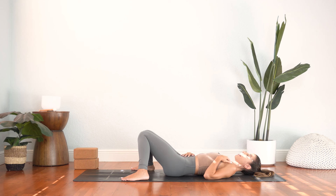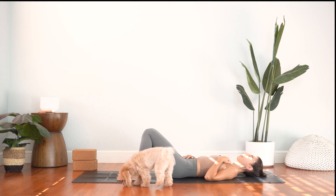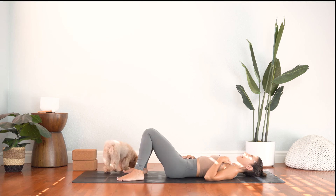Settle into your body, releasing any distractions by just focusing on your breath. As you feel the breath expand, you'll feel the belly lift and press into your hand, and the chest broaden. And then as you exhale, just notice how the belly draws back towards the ground. Just a few more mindful breaths here, breathing in and out through your nose.